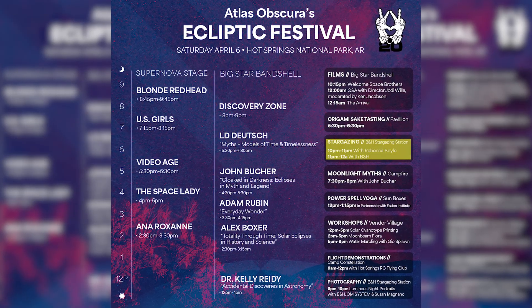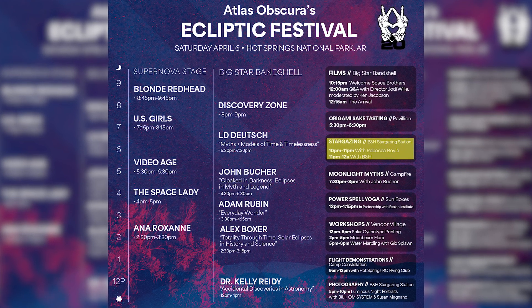Day one today was mostly just getting everything set — testing, no one's looking through them yet. But tomorrow we actually have scheduled scope look-through time, so that's going to be where people are actually coming over to check stuff out and see what we've got going.